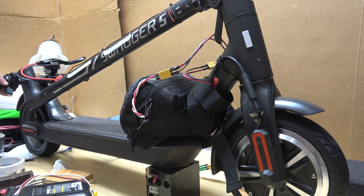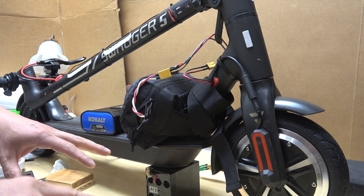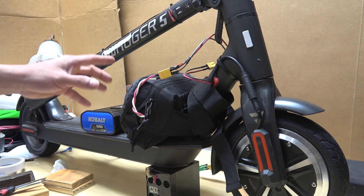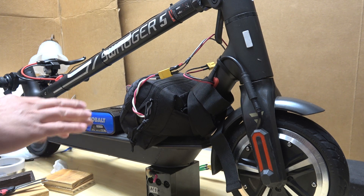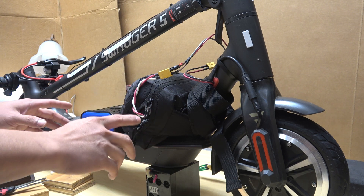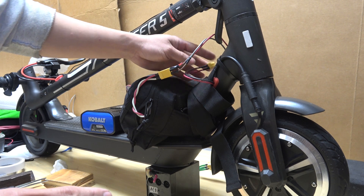It works! Some of you might ask at this point why I can connect a 40-volt battery and then a 60-volt battery on the same controller. The answer is because this controller supports different voltages up to 60 volts, and I'm going to talk about that in my next video. This video I'm just going to focus on building the battery mount for this scooter.